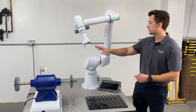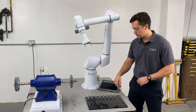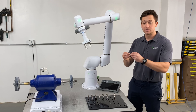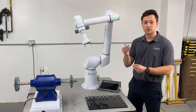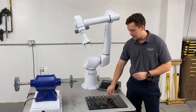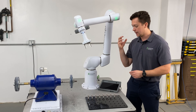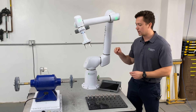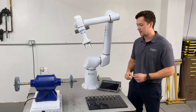Going back from there, we have our regrip station — that's going to allow us to pick the part up, deburr one side, then move over and deburr the other side, including the other threads on this part. It's a nice feature because you can still have a really strong grasp on the part, design your fingers for that, and still reach different points on the part to deburr the whole thing as needed.